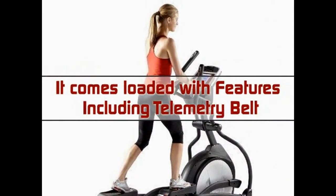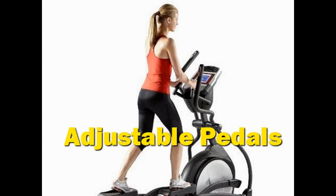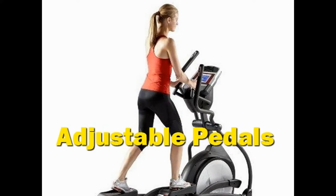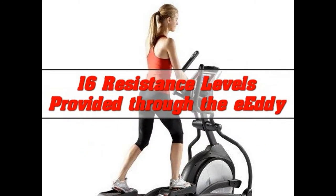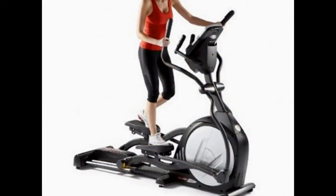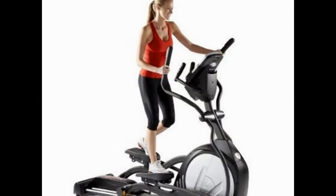It comes loaded with features including telemetry belt, adjustable pedals, built-in fans, and user capacity of 375 pounds. You would also like the 16 resistance levels provided through the Eddy Current Braking System and the 25 pound flywheel that can make workout intense and ensure overall body fitness without having to step foot into a gym.